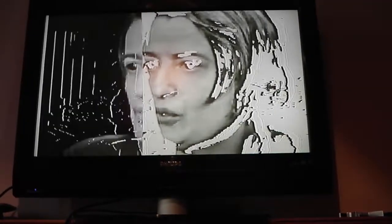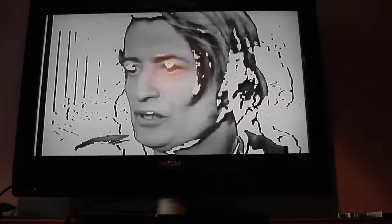There she is — Ayn Rand, terrible champion of neoliberalism that she was. There's some pretty cool stuff going on here.